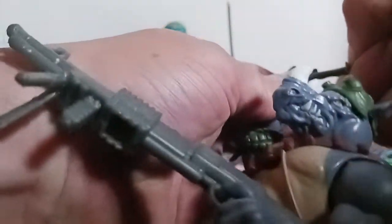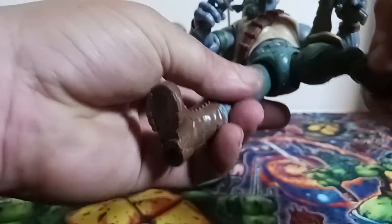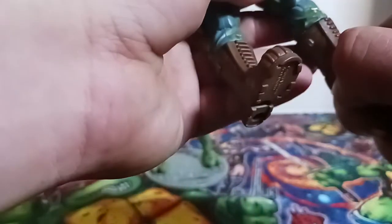His articulation compared to Leo's seems basically the same. Double jointed elbows, wrist swivel — no flexion at first, but yeah there we go, it does have flexion. Limited at the hips, double jointed knee hampered by the sculpt, boot cut swivel, and nothing on the ankles.